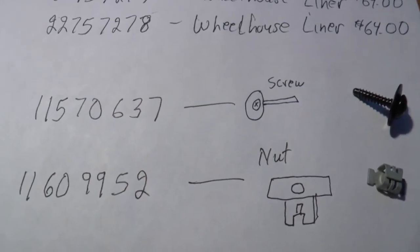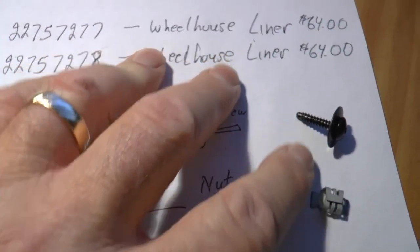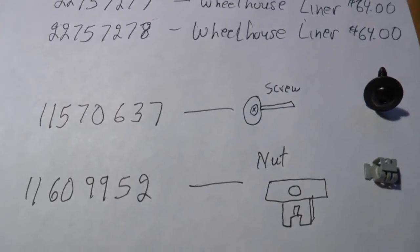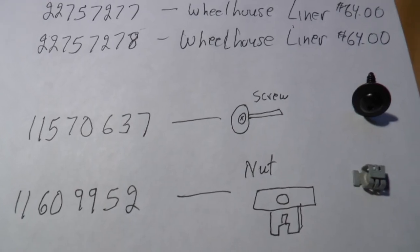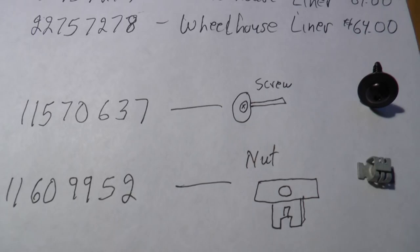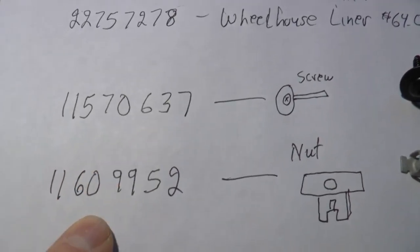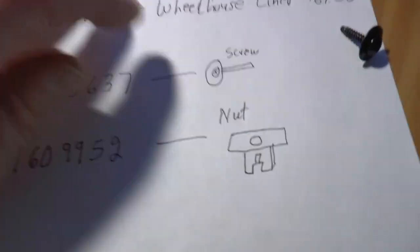Here comes the tricky part — or expensive part. If you buy these two pieces from a GM dealer, this is going to cost you $5 each — $2.50 and $2.50 — which I thought was extremely high. I referenced them on eBay and you could buy them a whole bunch cheaper. I think I got the whole complete screw kit. Instead of buying from the dealer — it was about $100 for the screws and nuts, which I thought was ridiculous. I purchased both of these for around a $30 figure. This is the screw number and this is the nut number.